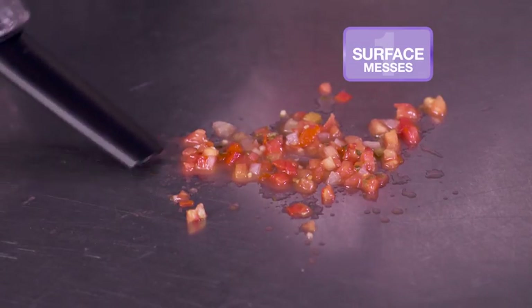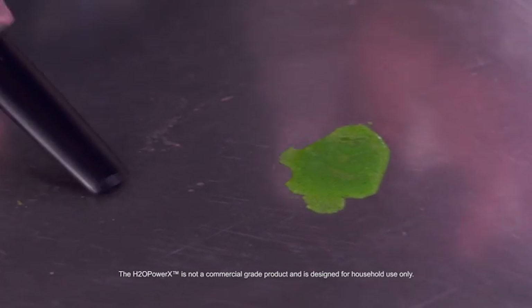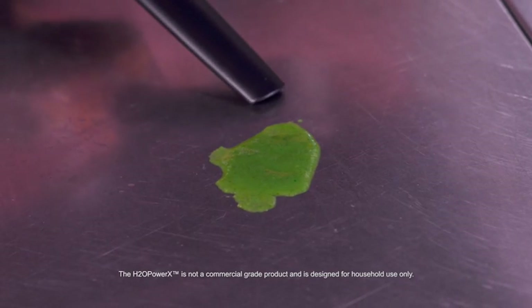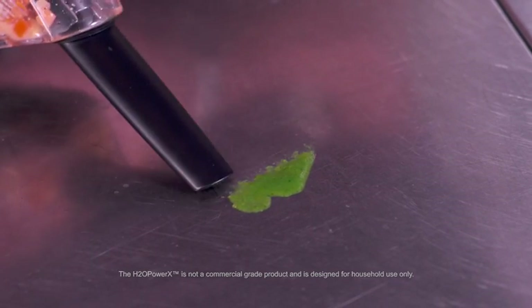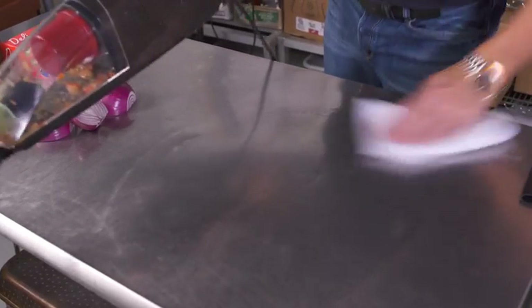The Power X will pick up dry messes and wet messes. We've got some salsa down here on this stainless steel — look at the power. It's lightweight, it's easy, it's quick. It sucks up that wet mess, and everything is sucked into the Power X. Now all I'm going to do is just steam this down to make sure there's no sticky residue. With the H2O Power X, it's not just clean — it's extremely clean.